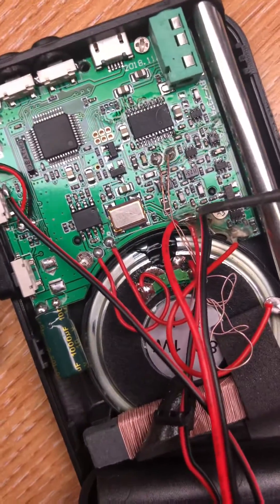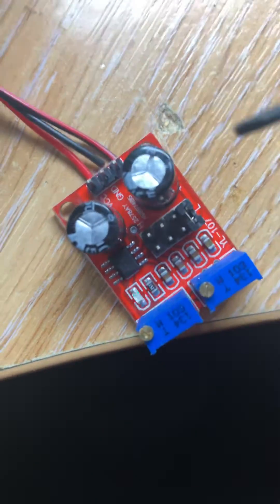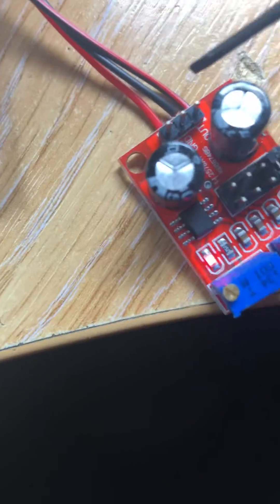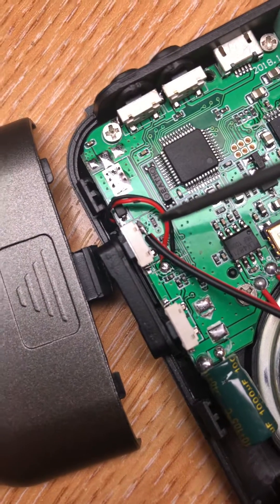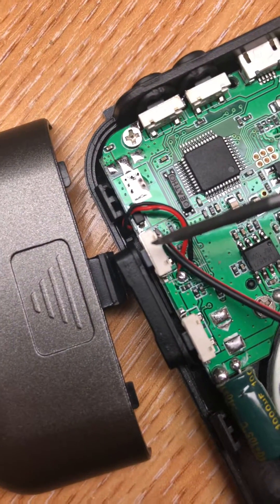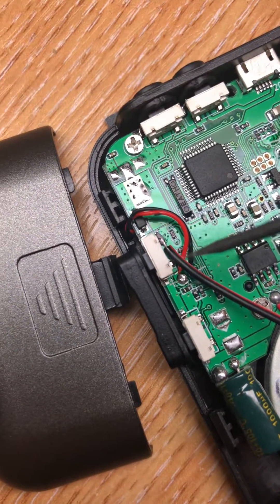Inside the radio you'll clearly see the positive and negative feeds through the battery, so you connect those to the respective joints on the timer. Then you take the stepper timer and simply solder that — if you want a forward scan, you put it to the top button which is the up scan.